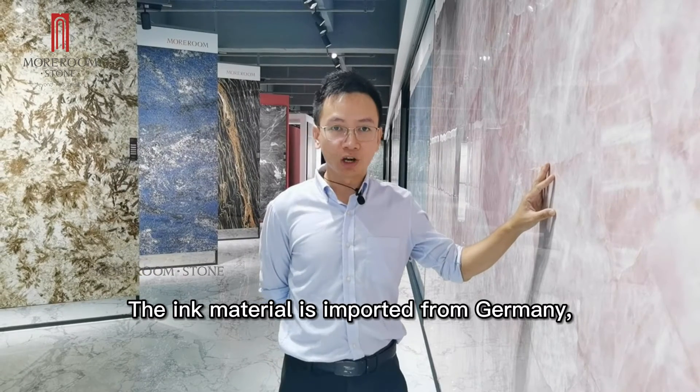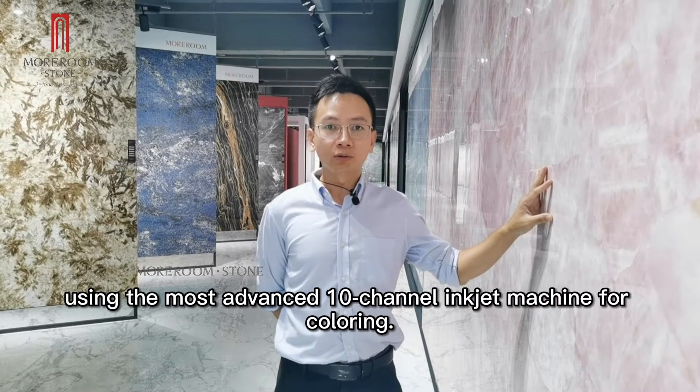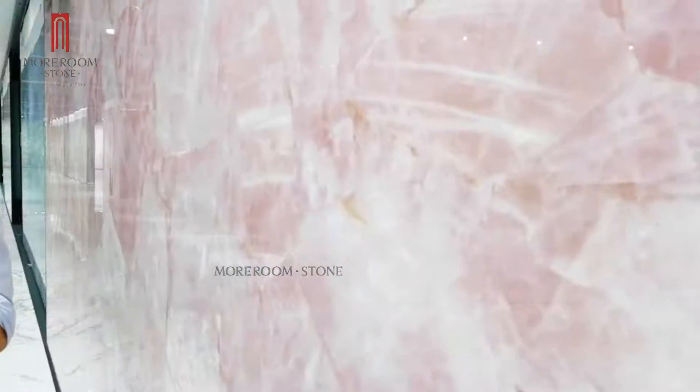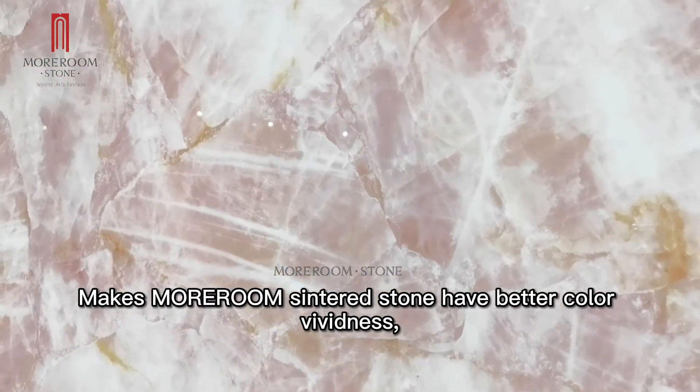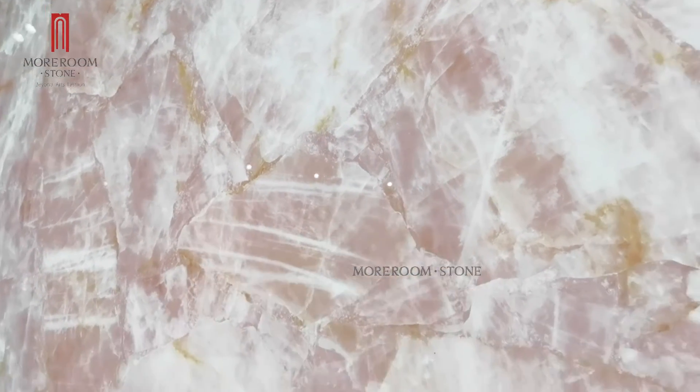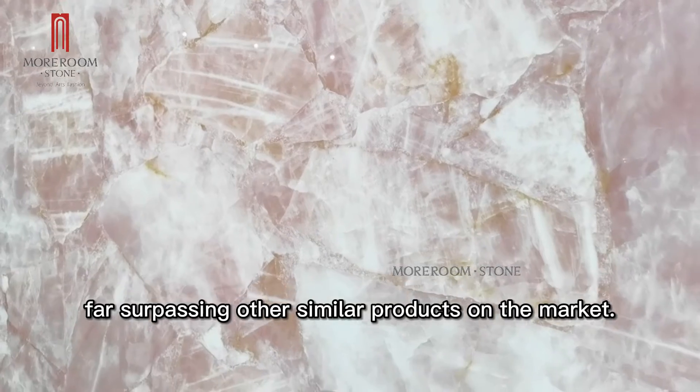The coloring material is imported from Germany, using the most advanced 10-channel inkjet machine for coloring, giving Morum center stone better color vividness, and a realistic and natural texture that surpasses other similar products on the market.